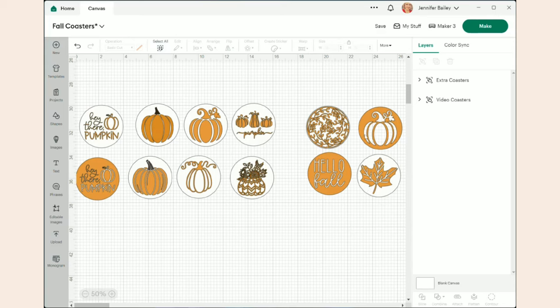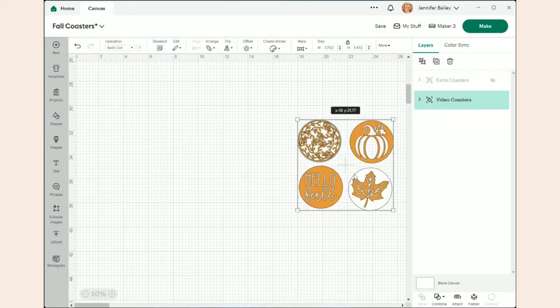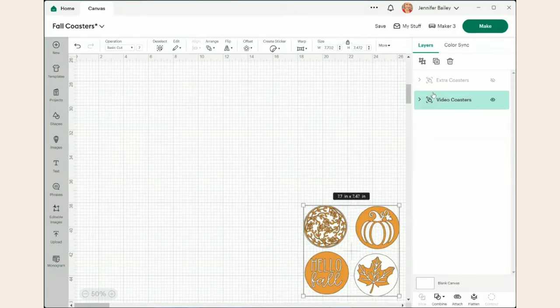These four are the ones we're making today. The extra coasters I've grouped and you can ungroup them when you open the file — they include designs I've played with that will be coming to the channel. I'm going to go ahead and hide those extras now.